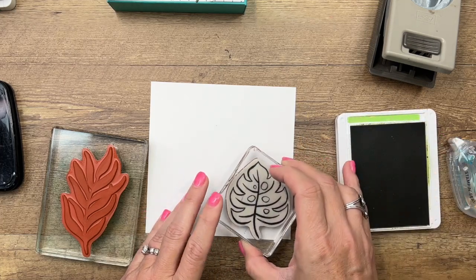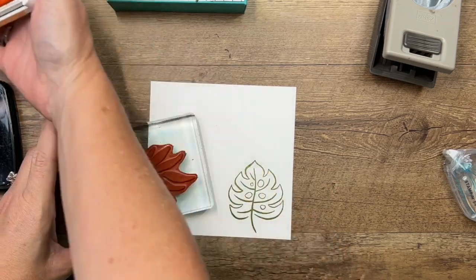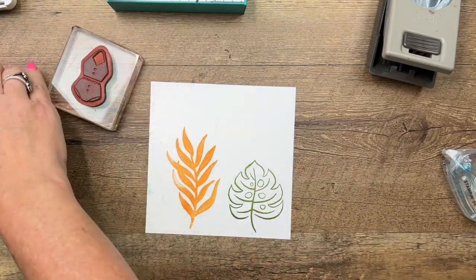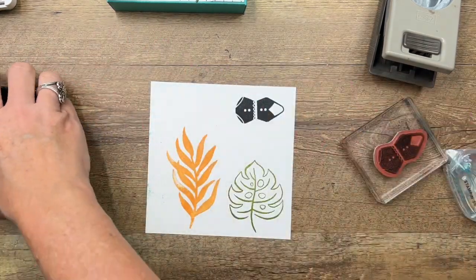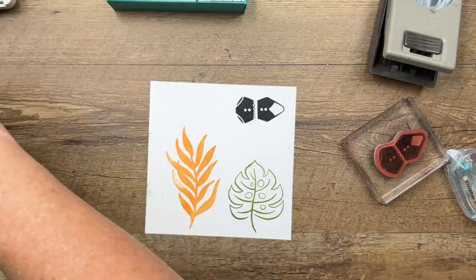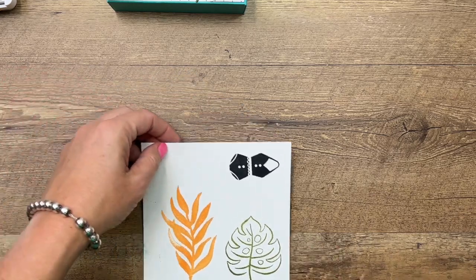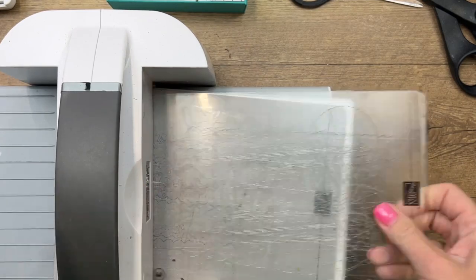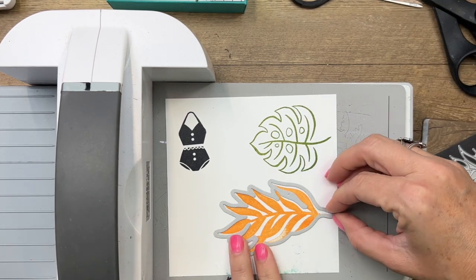I'm going to stamp this leaf in Pear Pizzazz on Basic White, and then the big one in Pale Papaya. Now I'm going to stamp my cute little vintage bathing suit over here in the corner. The bathing suit doesn't have a matching die, so we'll use scissors to cut that out. The two leaves do have dies, so let's cut and then color them, because we're going to do some splatter and we don't want it getting on our other pieces.